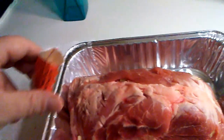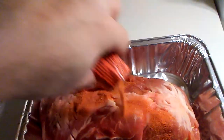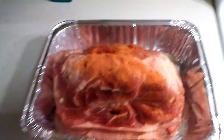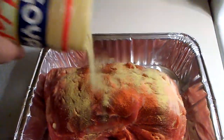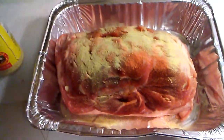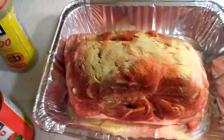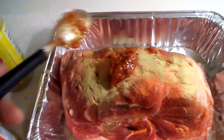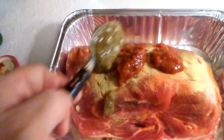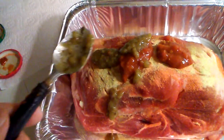We will be using two packets of sazon — dry seasoning first. And now our adobo; you want to be generous because you're going to be rubbing this bad boy up. We'll be using two spoons of the sofrito and two spoons of the regotto, and let's start massaging this bad boy.